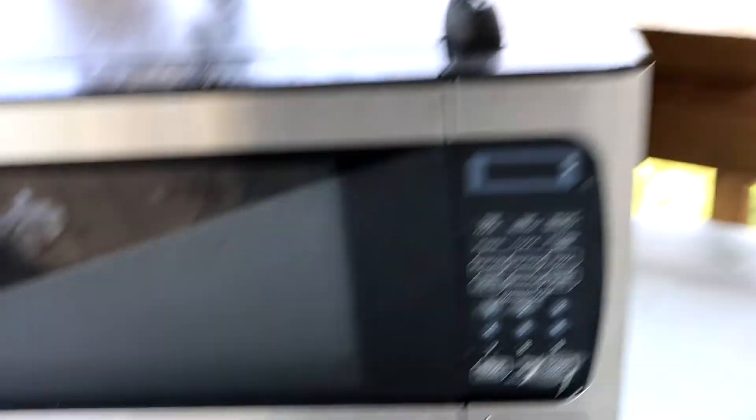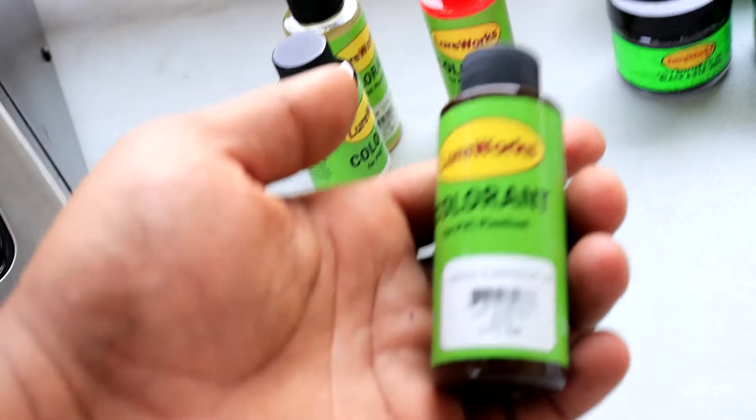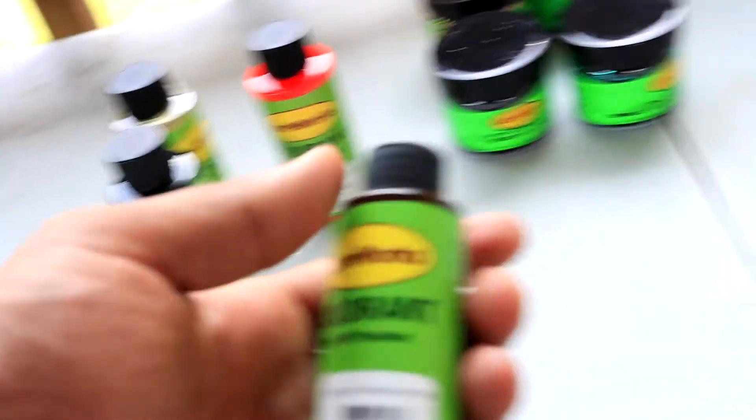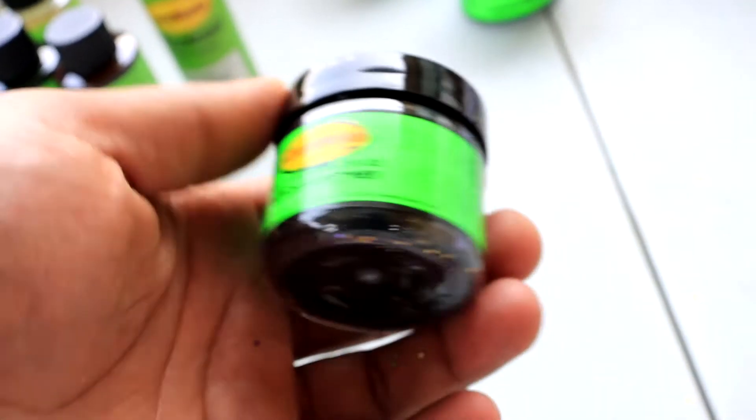There are a couple things you're gonna need to make this happen — in order to make your own baits. The first one, you're gonna need a microwave. Any microwave will work; this is just a cheap microwave I've had since my dorm life. You're gonna need some type of color — this right here is green pumpkin. You don't have to have this, but why not? It's glitter, it's pretty cheap.